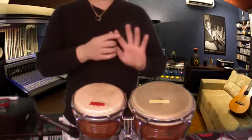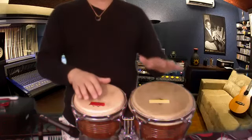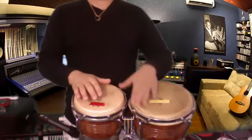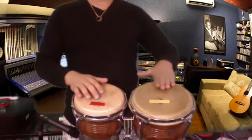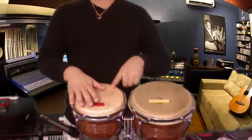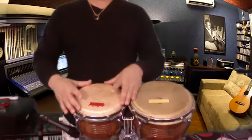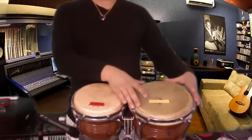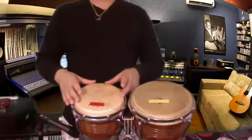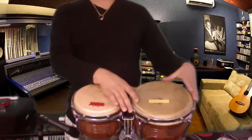You have to do the finger — the right hand, the finger. On the hembra drum there's a big one. Use half of the finger like this. To use the male drum: this small one is the male, and this is the hembra — the bigger one and the small one. That is the male and this is the hembra.